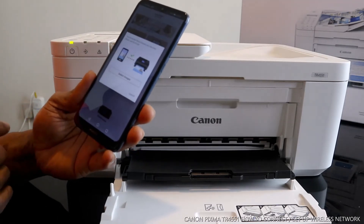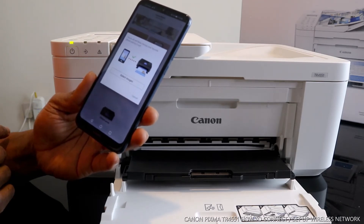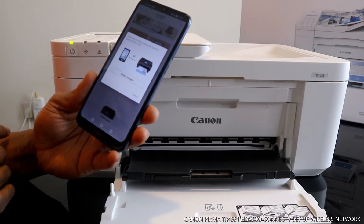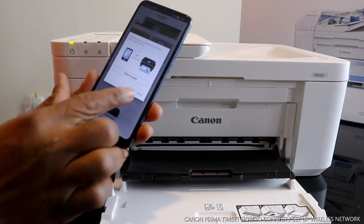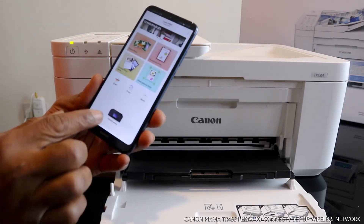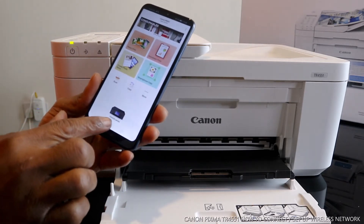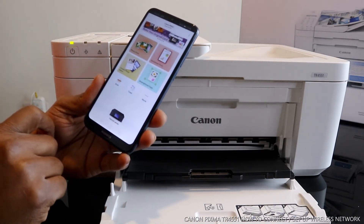Here we go — you are all set! The app shows 'you have connected your printer' or 'try printing a favorite photo.' So this printer is now connected. It will show you TR4500 series — this is the printer.